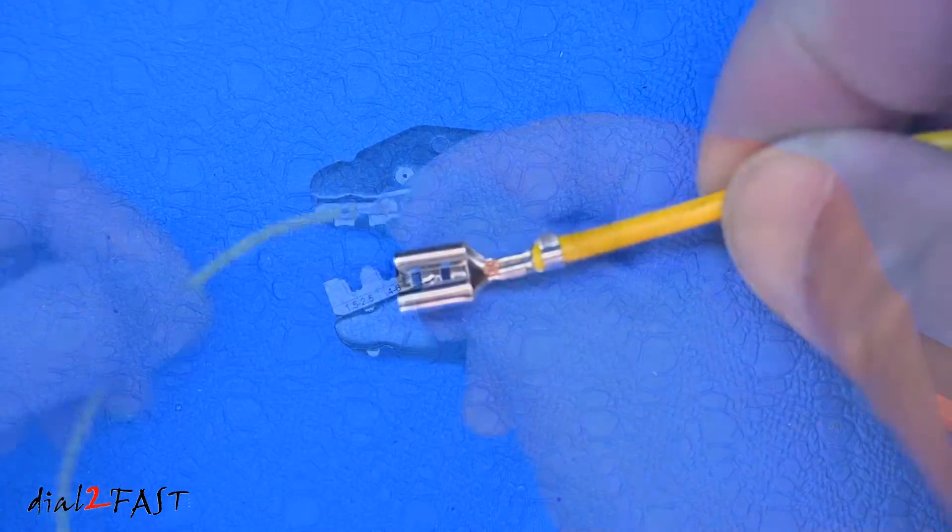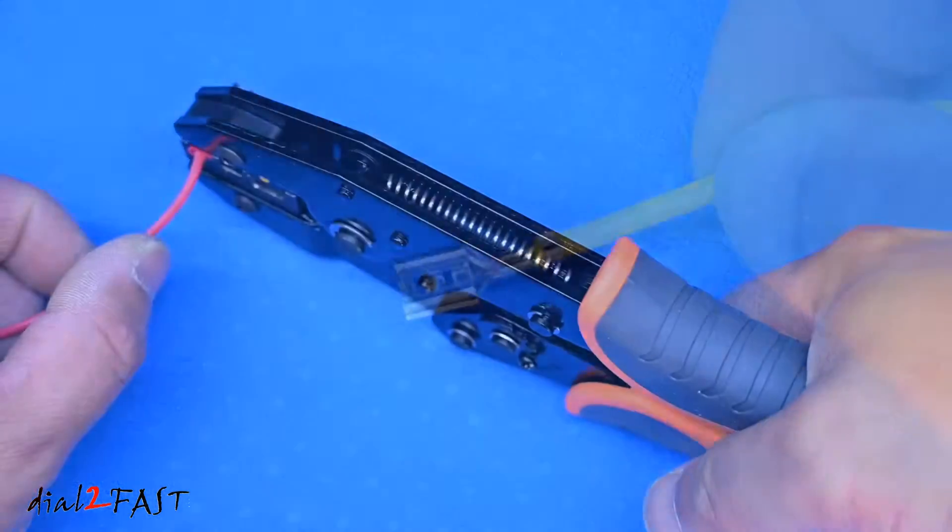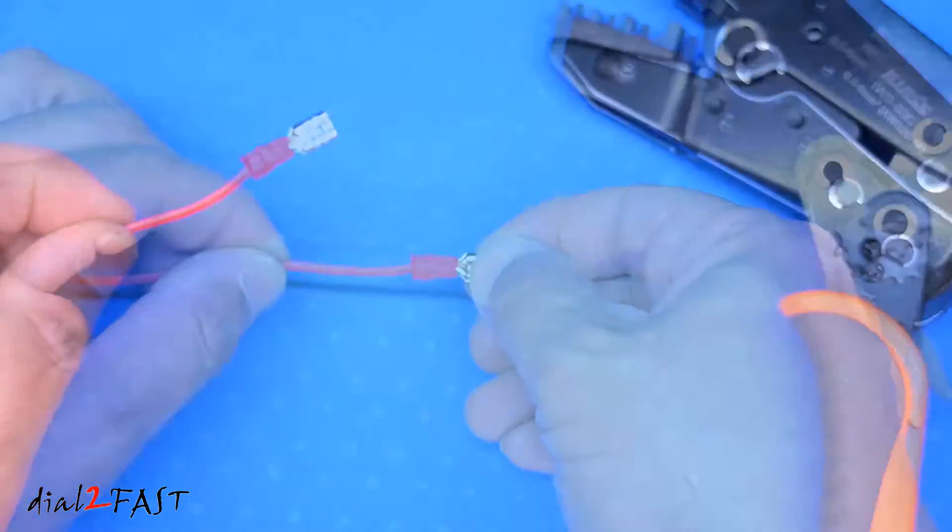The key to doing this right is to use the proper crimping tool. In this video, I'll show you everything you need to know, so let's get started.